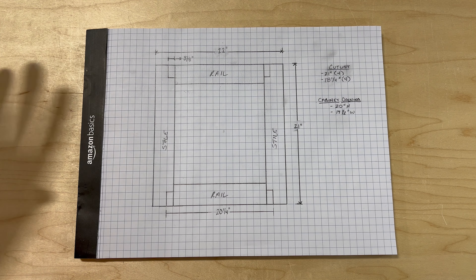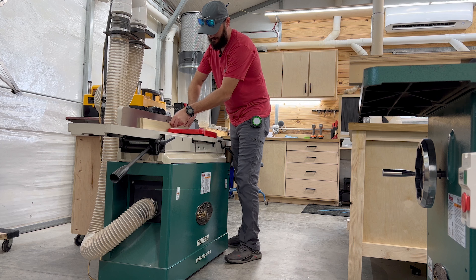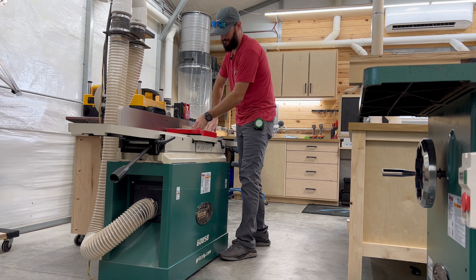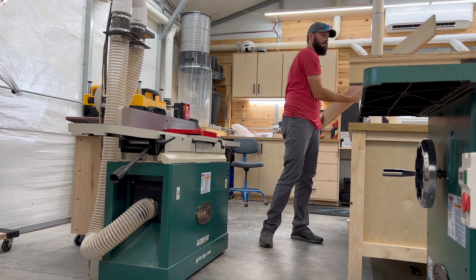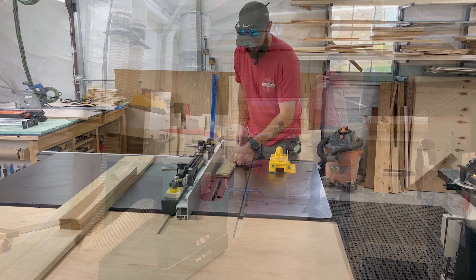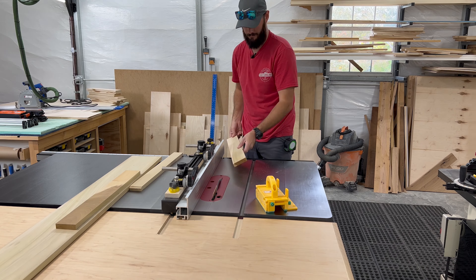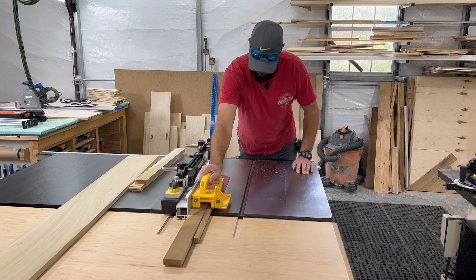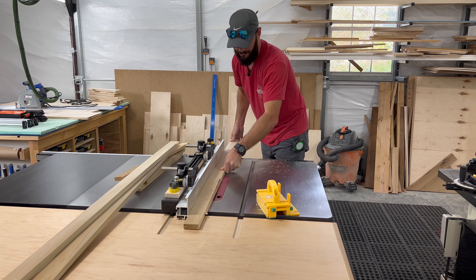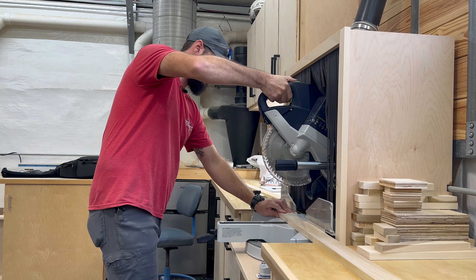We're going to rip our poplar down on the table saw. I found some scrap pieces I can make these doors out of, so first I need to take them to the jointer and get a straight edge, then we go to the table saw. Once we have our straight edge, we rip these down to two and a quarter wide — and yes, I'm using a push block. Once you have all your pieces ripped to final width, take them to the miter saw and cut them to their final length using your cut list.